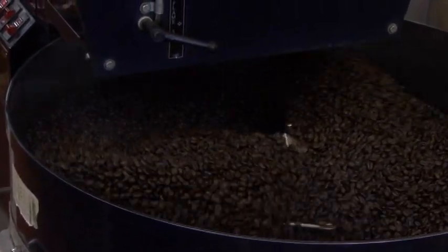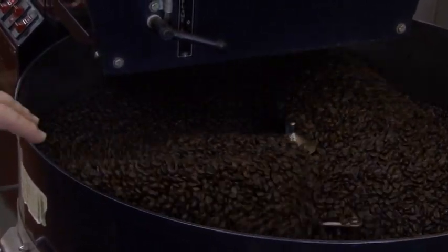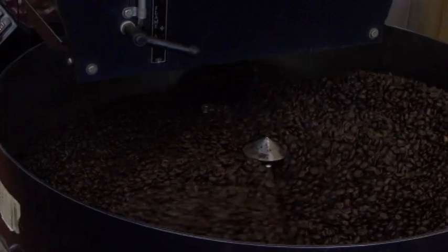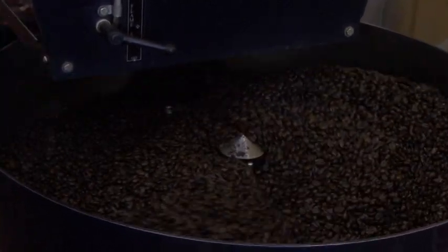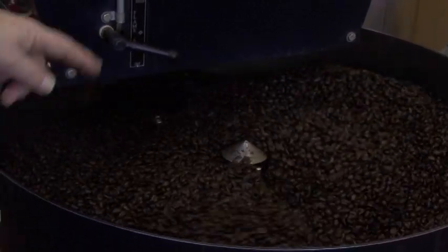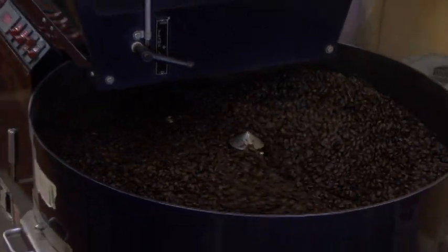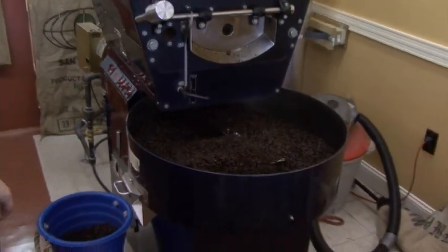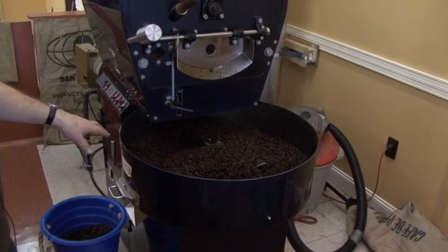Time: 24 minutes and 5 seconds. You can hear the beans snapping right on target, and the color is still getting darker as it cools with the air underneath it. In just a few minutes I'm going to drop it into a bin, grind it up, and have some.